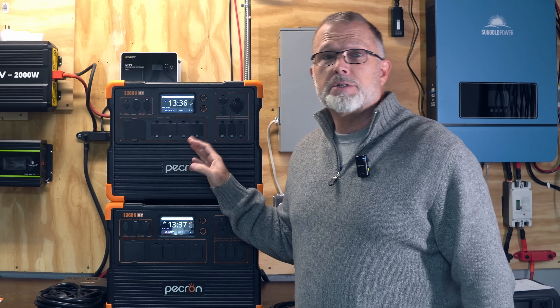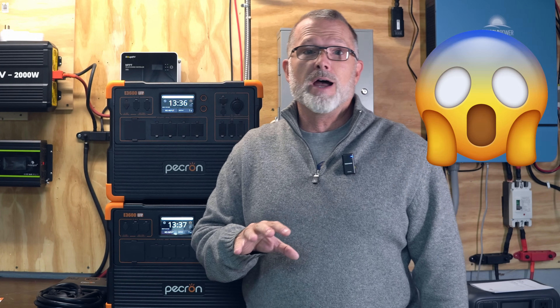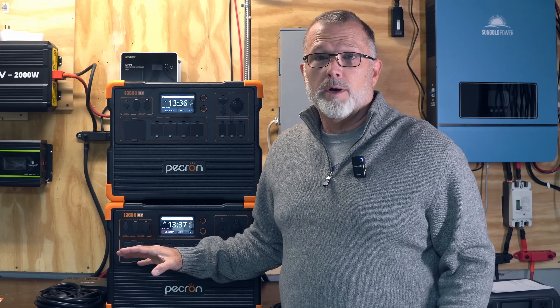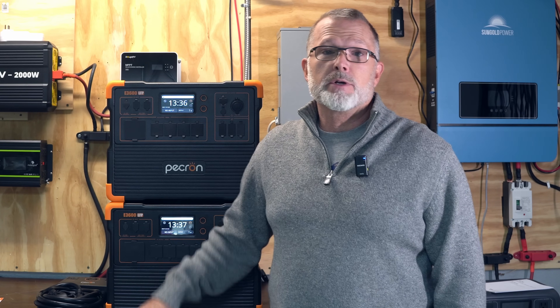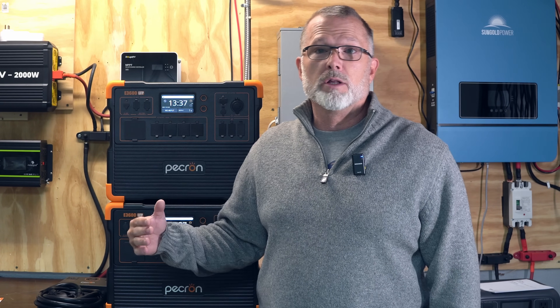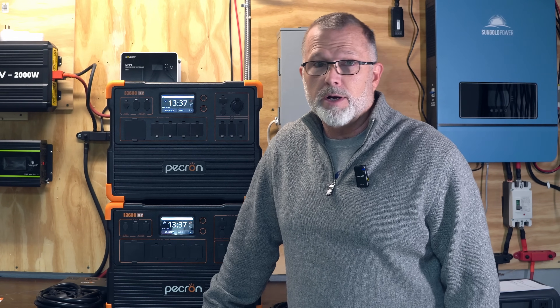If you're able to get in on their Black Friday deals going on right now, the E3600 LFPs are now priced at a jaw-droppingly low $1,359 — far and away the lowest price I've ever seen on a power station with over 3,000 watt hours capacity, let alone one with a five-year warranty and all the features this thing is packed with.